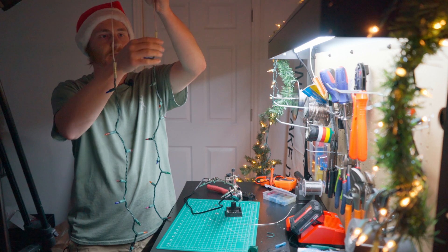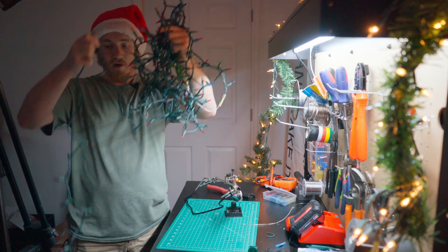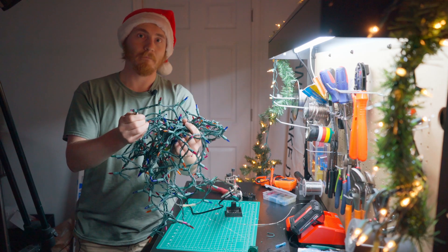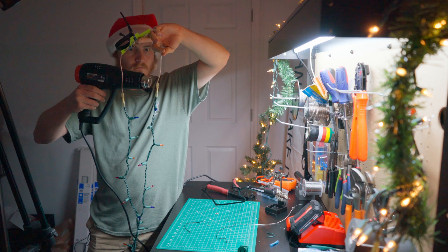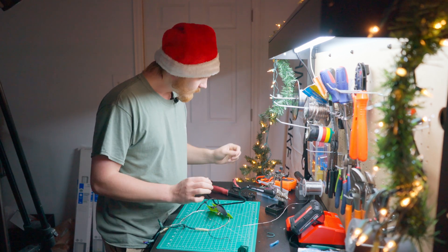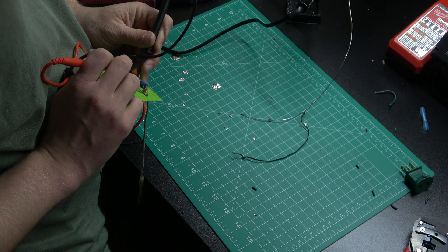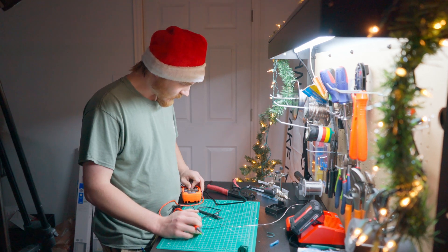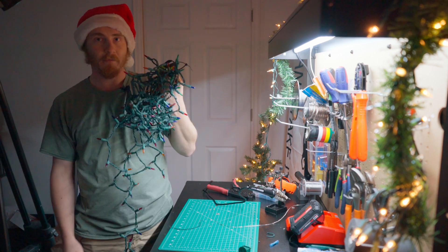Both legs of the dipole are now crimped together. This is supposed to be a Christmas light dipole, and hopefully once all is said and done, it will transmit and these lights will light up. I need to heat shrink both of these connections. Now that I've got those heat shrunk, I'm going to continuity test this. And yes — we should have a working antenna now. The continuity test is checking out all good. Let's see if I can get this up tonight and make some contacts.